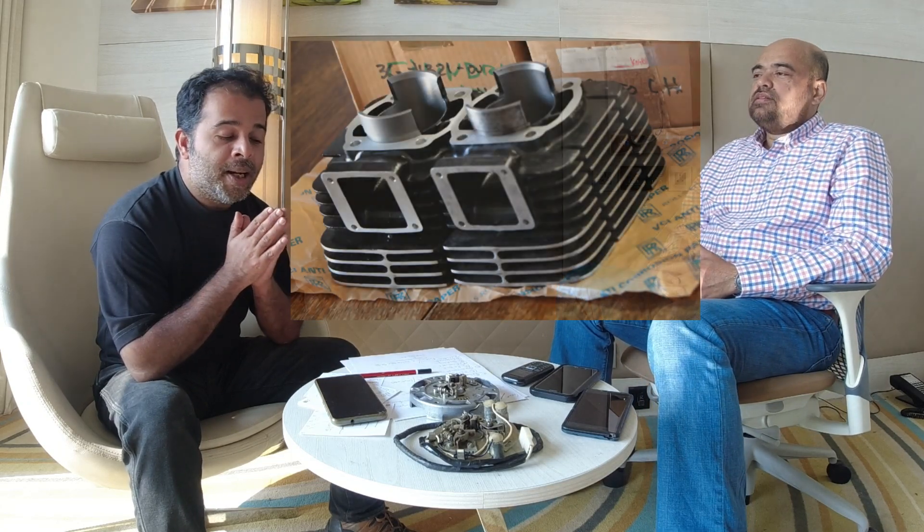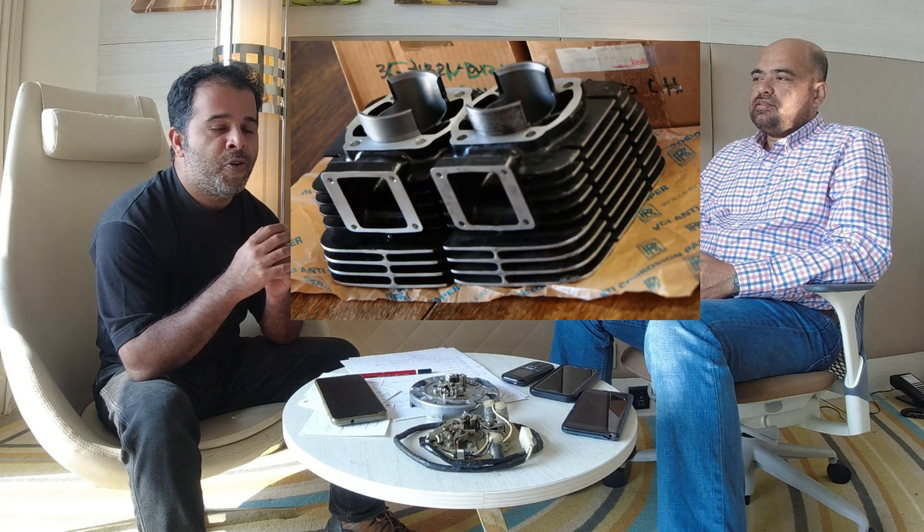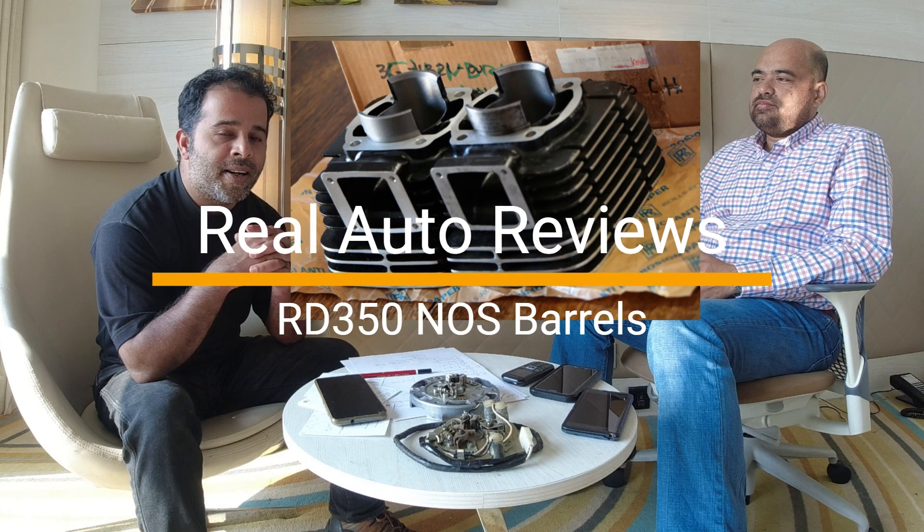Hello and welcome back to yet another video from our RD350 series. Today's topic is: are NOS barrels — NOS RD350 barrels, of course — worth the fortune that sellers are asking?